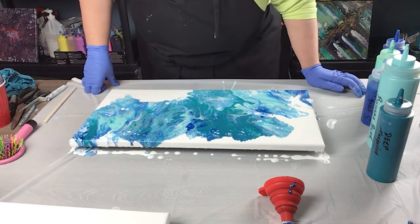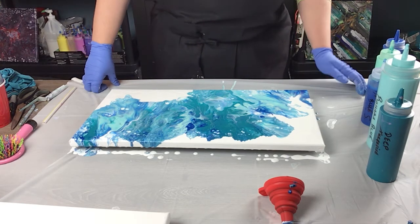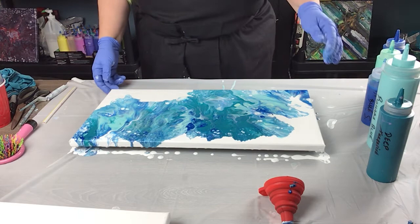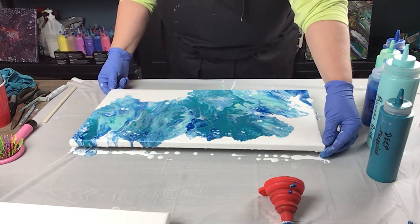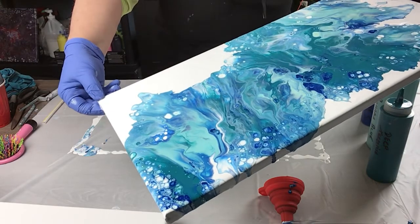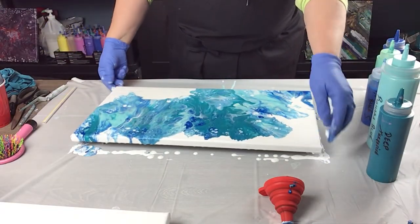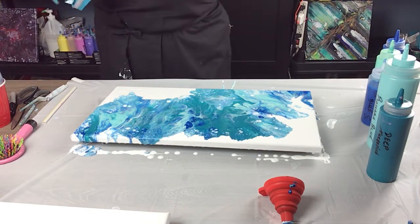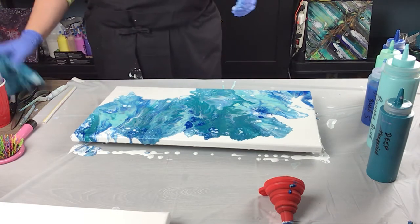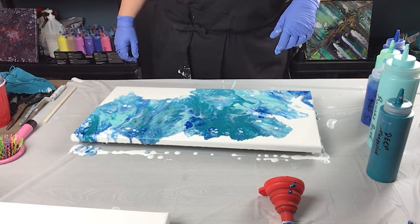That's awesome. I'm not sure if I can lift this enough for you to see it, but I'm going to try — bring it a little closer. Look at all that cell action there, gorgeous! That's what we wanted. I'll let that sit for a couple more minutes and then move it aside so it can dry. Thanks very much for watching everyone.